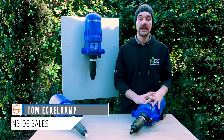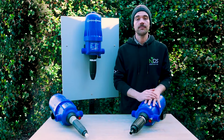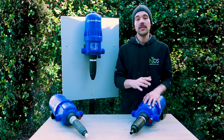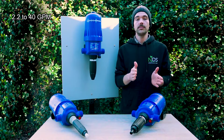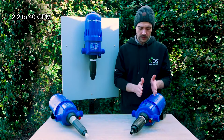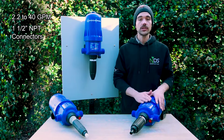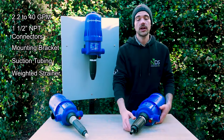Hey everyone, Tom here, and today we're excited to talk about the D40 series injectors. There are three different models in the D40 series. They all are able to handle a flow range of 2.2 up to 40 gallons per minute, and they all have an inch and a half inlet and outlet. They also all come with their own mounting bracket, pickup tube, and weighted strainer.